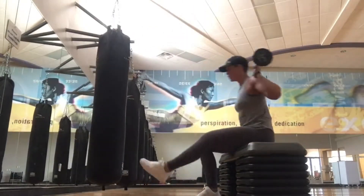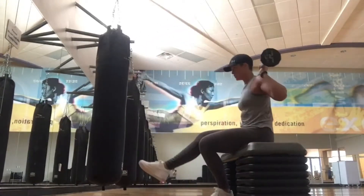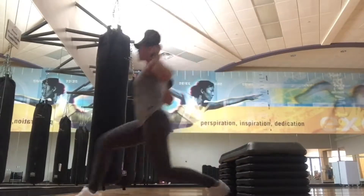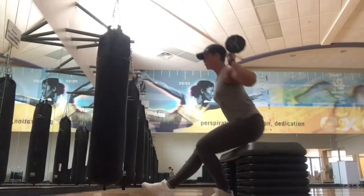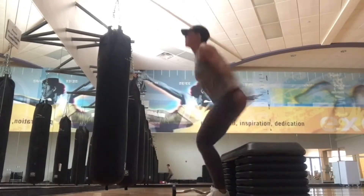The first exercise is an assisted pistol squat weighted with a forward lunge. This is a very advanced move — I wouldn't suggest doing it with weight if you've never tried it before. As you can see, I'm only using a 20-pound bar for this exercise. I did five on each side, and that was enough to get my legs fired up.